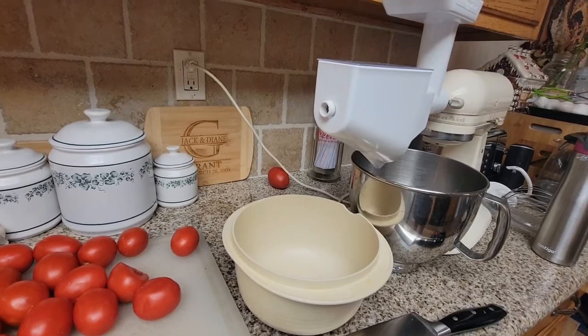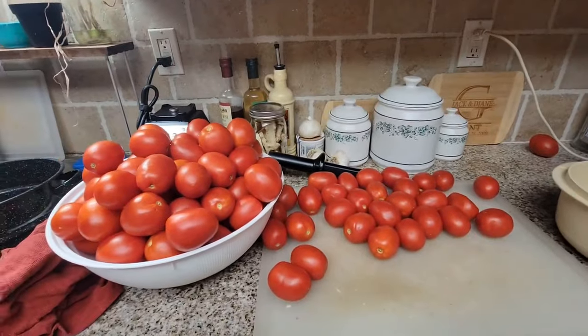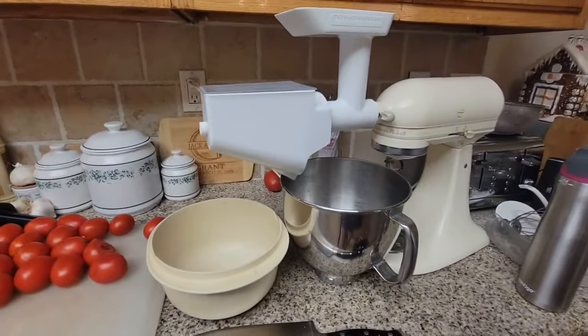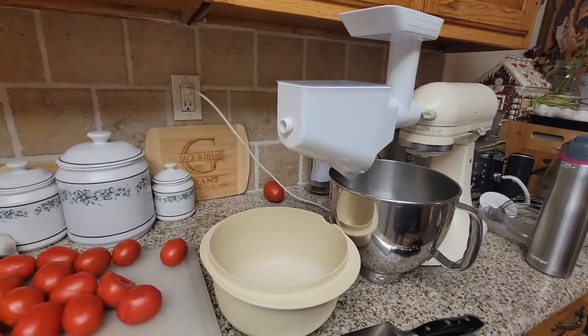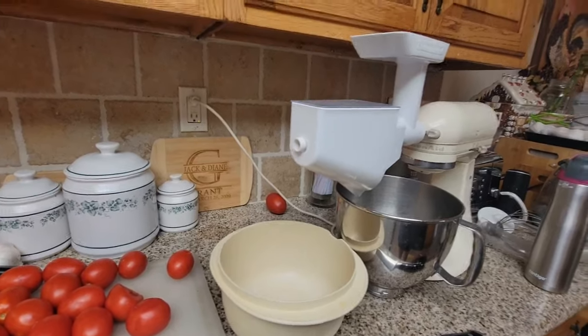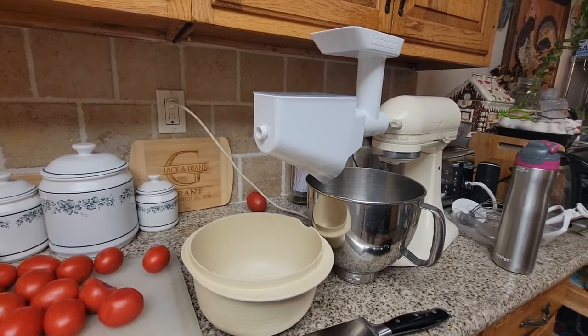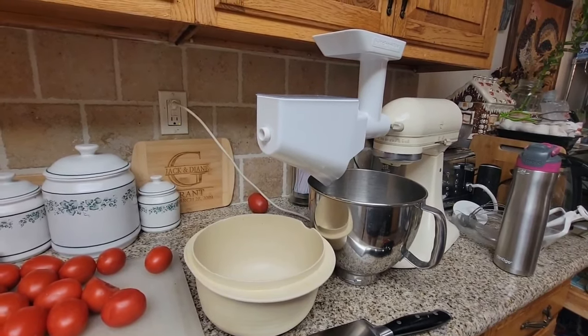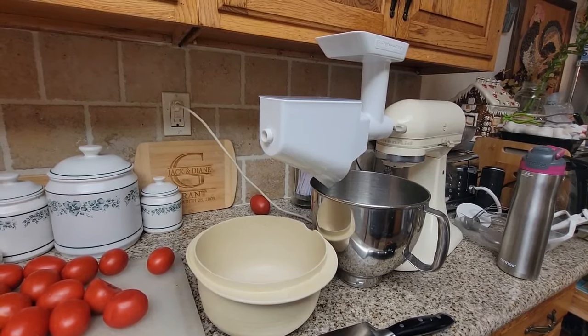Welcome back to the Canning Nana! Today we are doing all of these tomatoes using the KitchenAid and my strainer attachment. Every Labor Day I go to a local farm that lets you pick the last of the Roma tomatoes for only 40 cents a pound. We've been doing this for probably 10 or 11 years, bringing our grandkids with us.